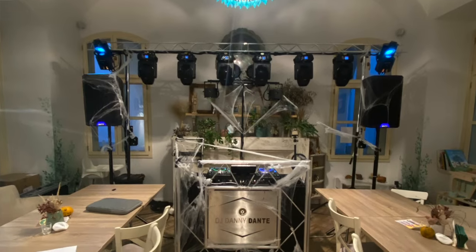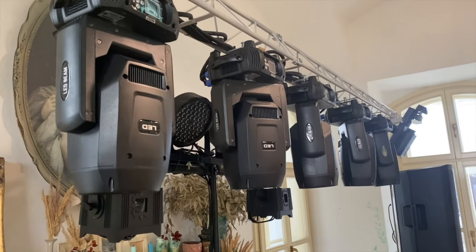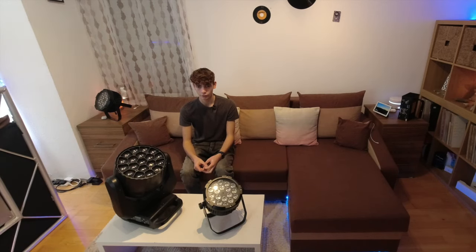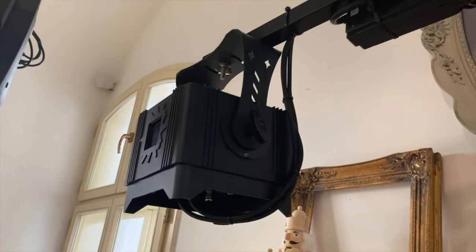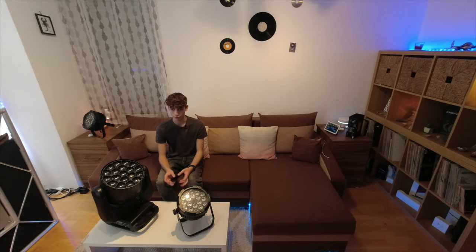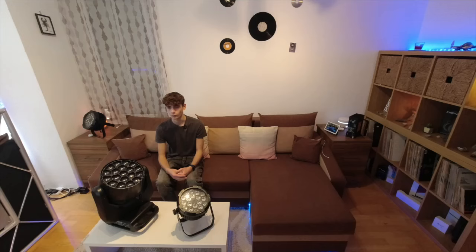At my most recent event I also put together a fairly large package that packed a massive punch and created amazing aerial effects. On the truss I had six of the 150W LED beam moving heads. On the t-bar I had two 54x3W flat bars, two IP65 3W lasers and also two IP65 18x18 RGBW plus UV wash bars. It was an amazing mid-size yet powerful package. It was powerful and spectacular and the crowd loved it.